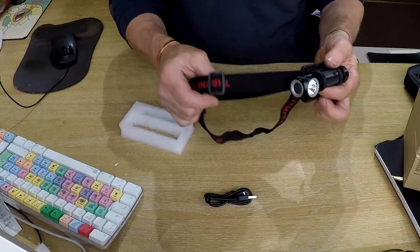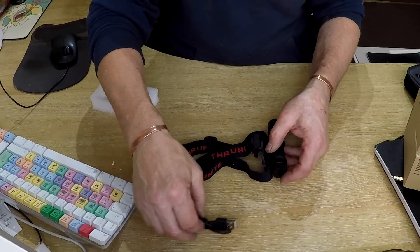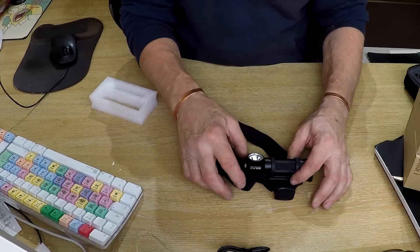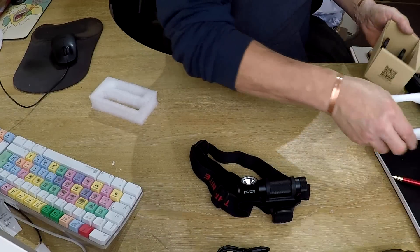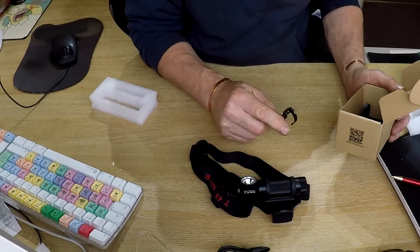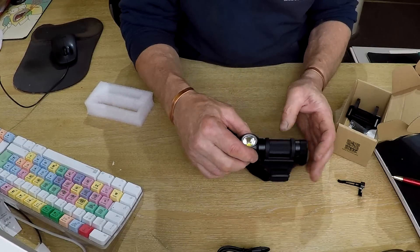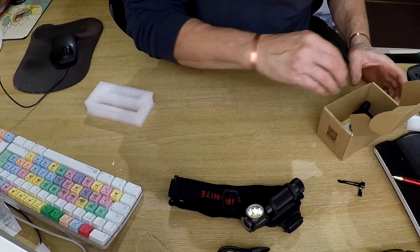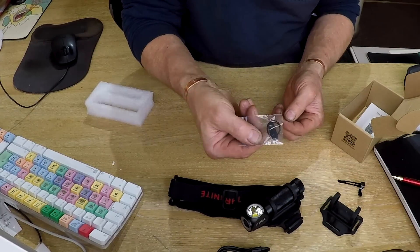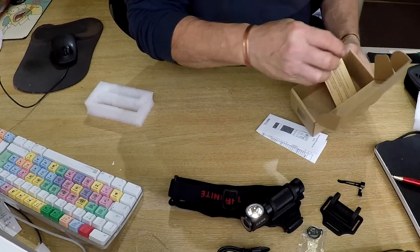It's got a USB charger because this is a rechargeable one, and it's got three straps - one round the head and one over - as opposed to the single round-the-head strap on the TH20. In the box you get a belt clip or pocket clip, an extra mount, a USB cover seal, instructions, and a guarantee card.